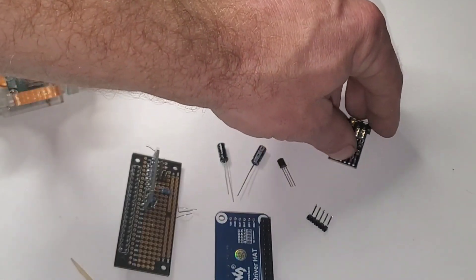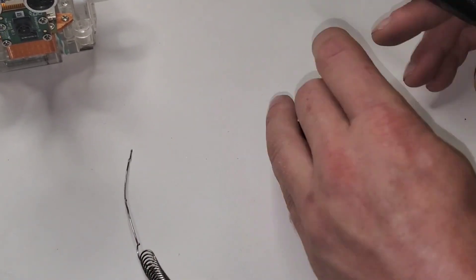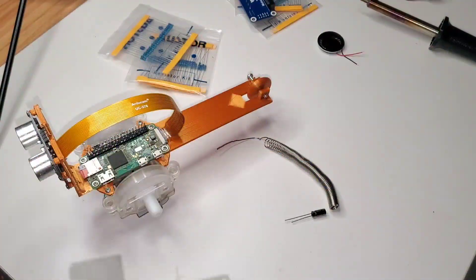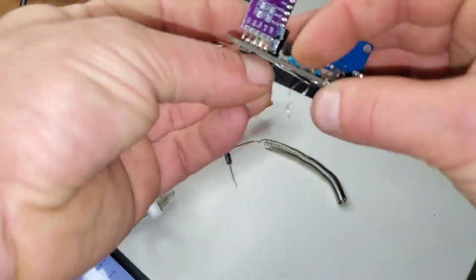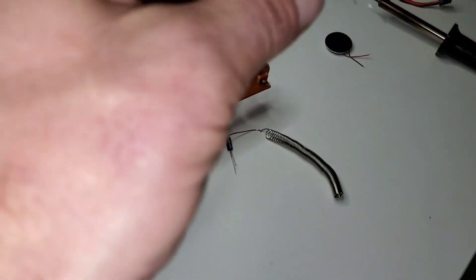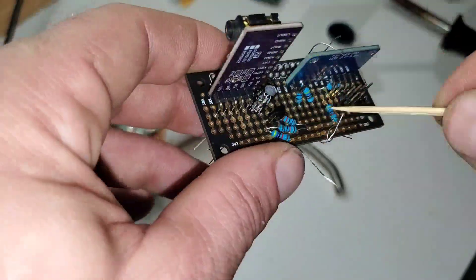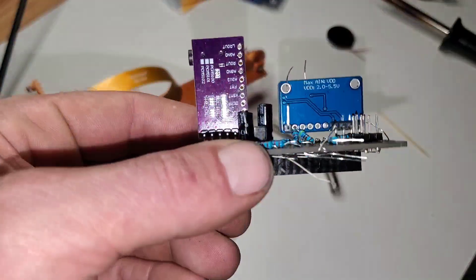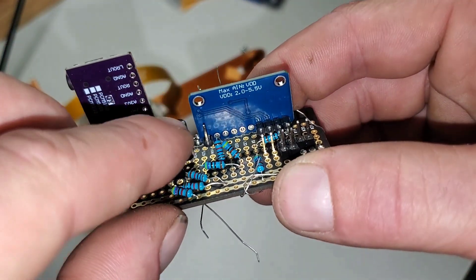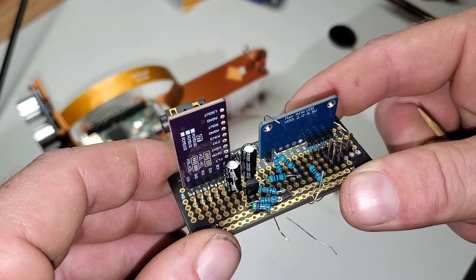Now what we need to do is create the amplifier circuit. This last capacitor we added — the output of this is what will run to the speaker. That's the full circuit.